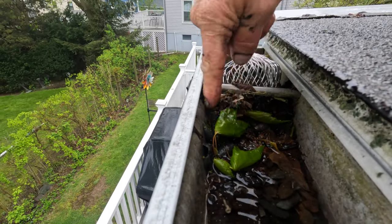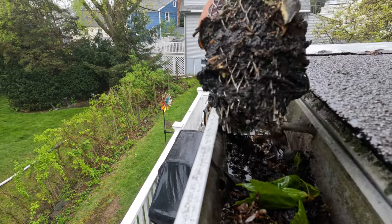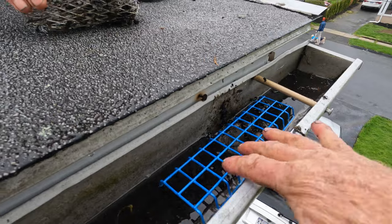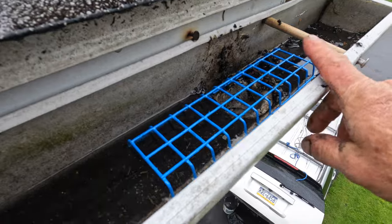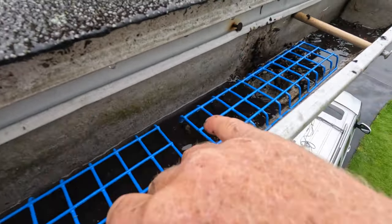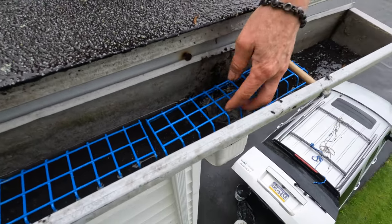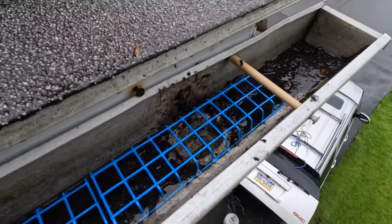Put a proper gutter filter — one like this. This will keep the downspout open. Small debris will flow through, which is what you want to happen. You can add maybe one or two of these easily and water will flow through. See how that happens? Look how it flows through. That's a filter — it keeps the downspout open.